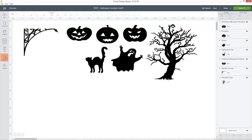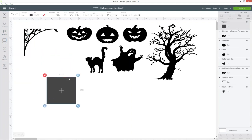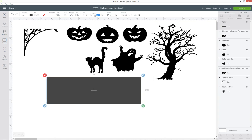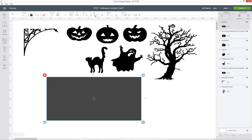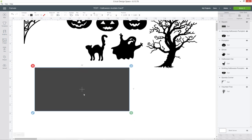I'm going to go into shapes and choose square. I need to click the little padlock icon so that I can turn it into a rectangle. At the top, change the width to double the width of the card you want to make. I want to make a five inch square card, so my width needs to be 10 — double five — and my height will be five. This is going to be my card base and I want to score a line right down the middle to make it easier to fold.